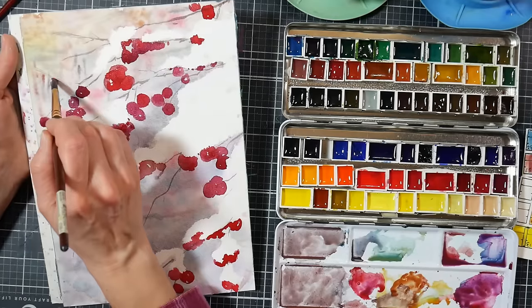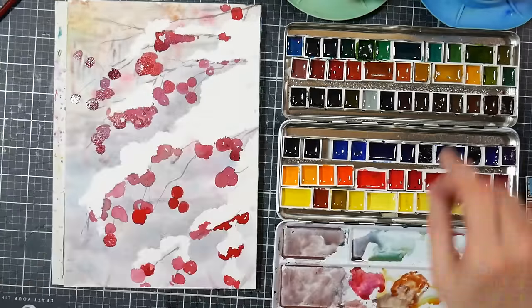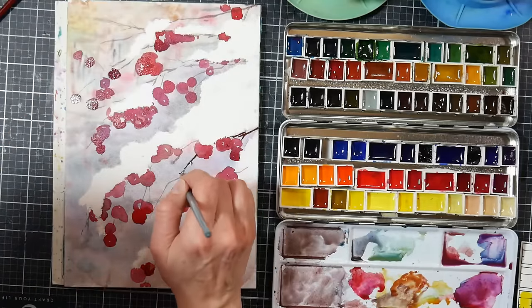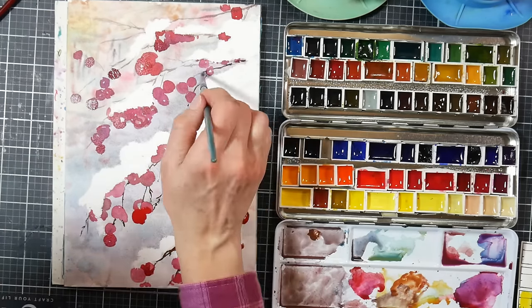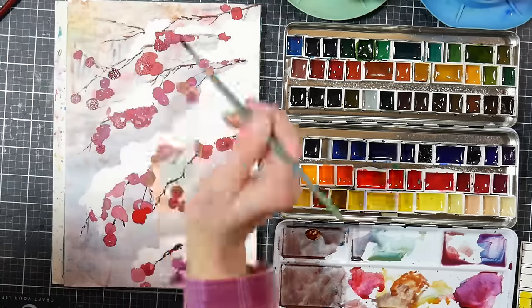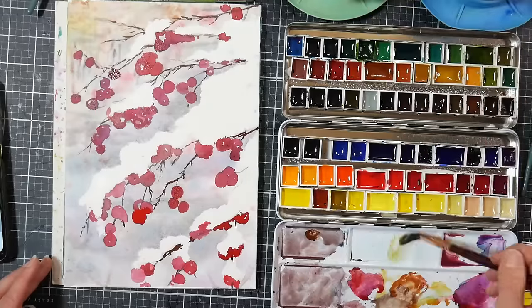I'm basically using different mixes — quinacridone red by itself, quinacridone red plus iron oxide, quinacridone rose plus cerulean blue, and quinacridone rose on its own. That's basically how we painted the berries. I'm going in over the branch part again because I wasn't really happy with how dark it was originally, so I'm pumping that up a little bit.